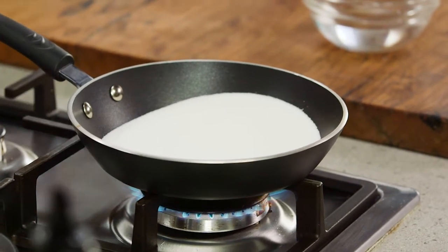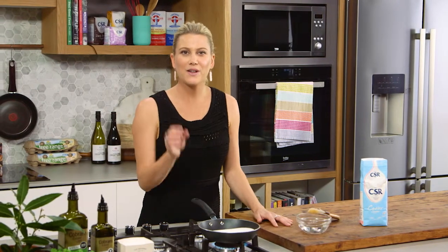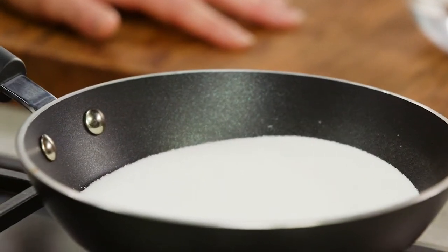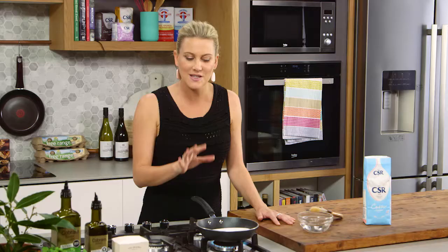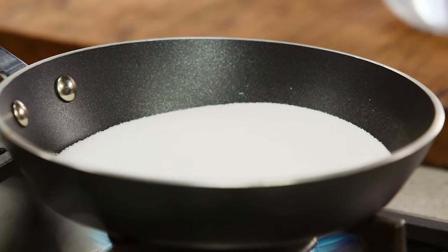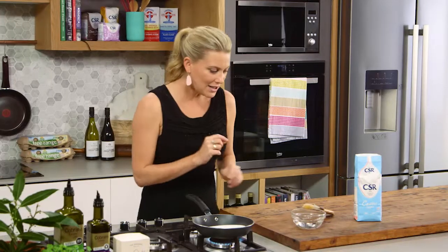Turn the heat on to medium. In order for this caramel to work perfectly every time, make sure you don't agitate the pan too much. You can move it a little bit at the start, but then just let it do its thing. You'll start to see a few little hotspots where the sugar begins to dissolve.